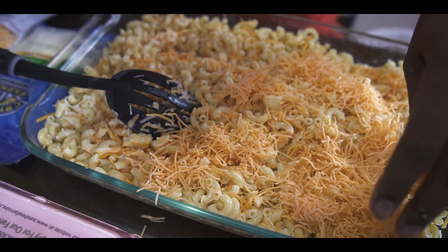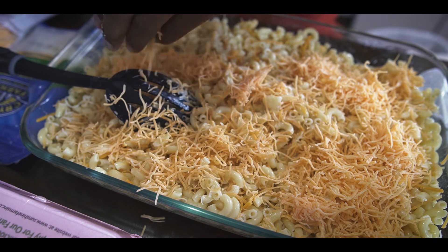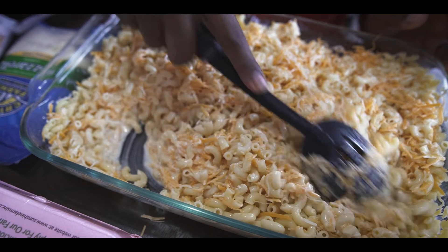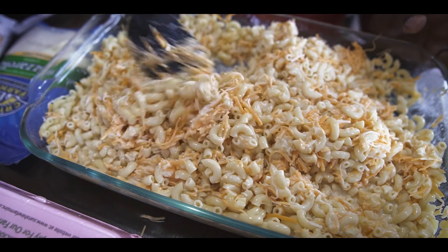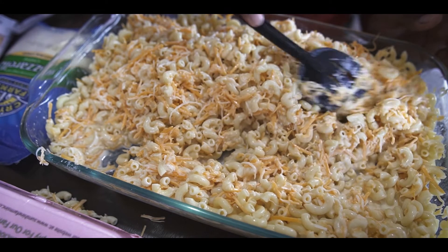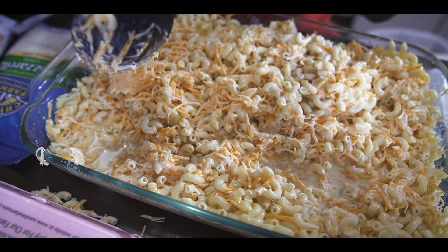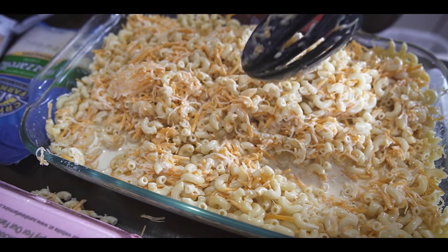I keep putting cheese until I get the texture I want, making sure I have enough cheese to put on top — sort of like cheese icing on my pie, and you'll see what I mean in a minute. This is the single dad recipe for baked macaroni and cheese, though if you're a single parent, the way I make it is expensive — the cheese and macaroni together, you're looking at about a thirty-five to forty dollar price tag.